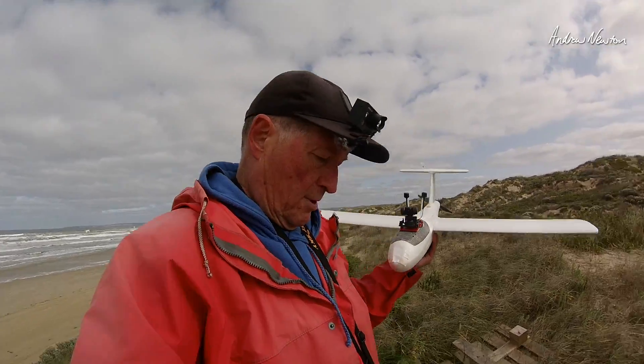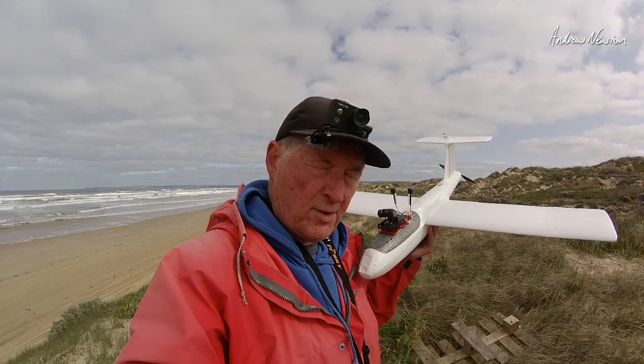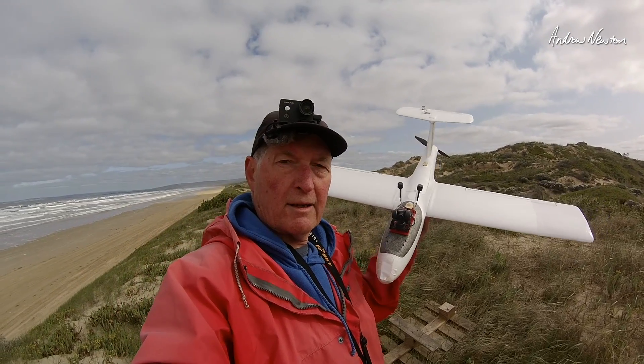PWM 3 is the pan control and PWM 4 is the tilt control, and I have them set up on my FrSky X14S. I needed to change transmitter as well to get the extra switches and available sliders and things like that. So we're all ready to go — let's go for a fly.